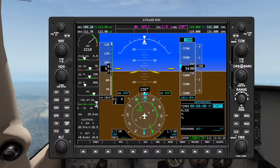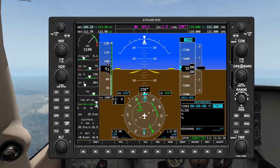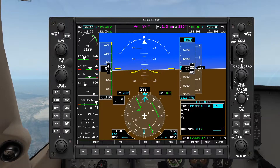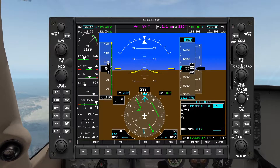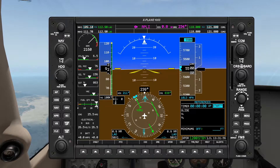Let's try and maintain altitude as best we can. Now at 1 DME I'm going to twist our heading bug to 210, which is our entry heading as per parallel entry procedure. So here's 1 DME — twist the heading bug over to 210.